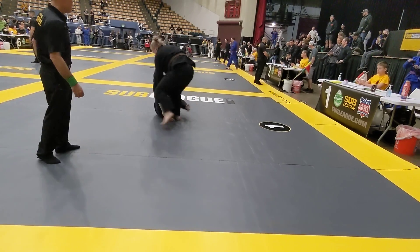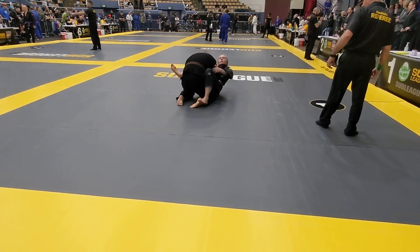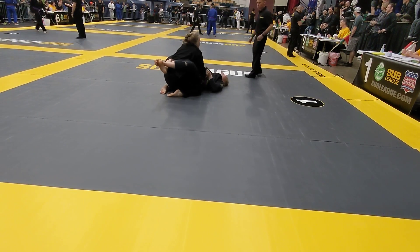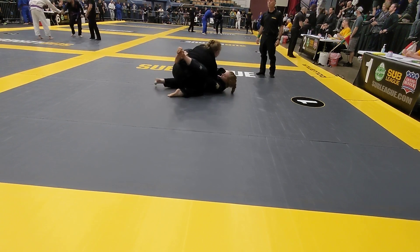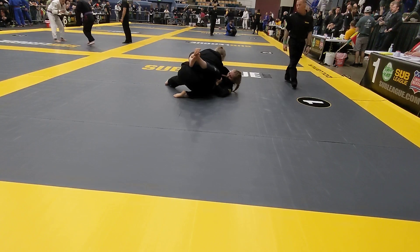Nice, Allison. Come up. Careful. That's okay. All right, let's get past those legs. Keep the hips down. Come on, Allison, no rest. Break her posture. Good. Work on opening that guard. Use your whole body. Bring your whole body over.